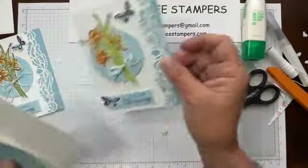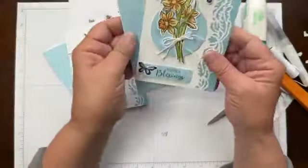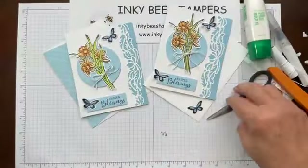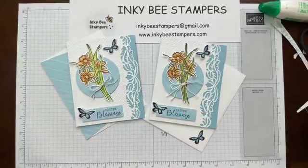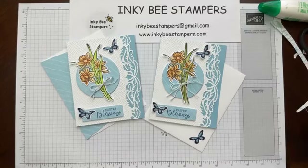That is my card for today — I hope you enjoyed it. It's a pretty little Easter card. All the measurements for this card will be on my blog tomorrow, and this card was made for the Happy Inkin' Thursday Blog Hop with a spring theme. Have a wonderful rest of the day and I will see you next Wednesday at 1 p.m. Eastern. Thanks so much, take care, bye bye!